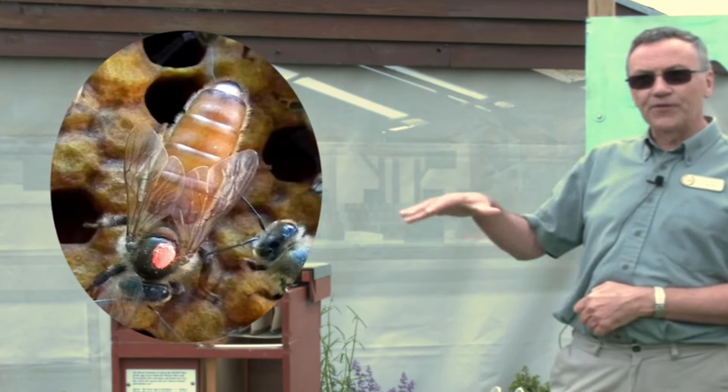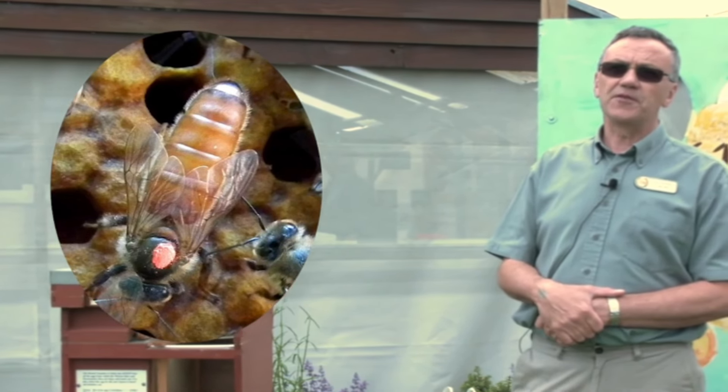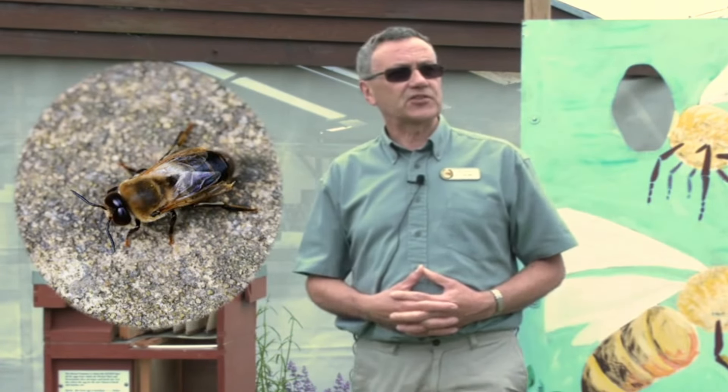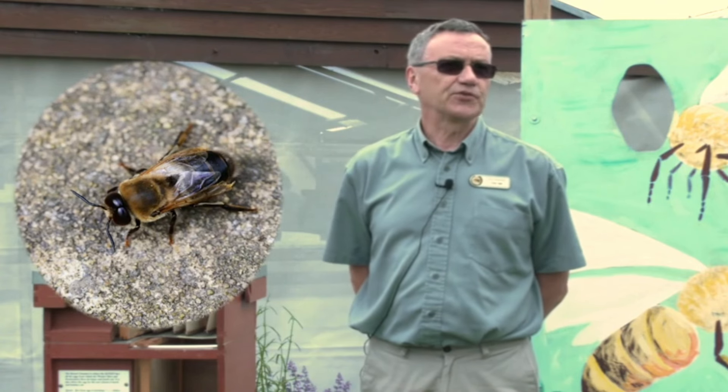We have two other castes of bees in there as well. We have the queen, who is the mother of all the bees, and she can live up to about three to four years. The male bee, which is the drone, is only prevalent in the colony from spring through to autumn.